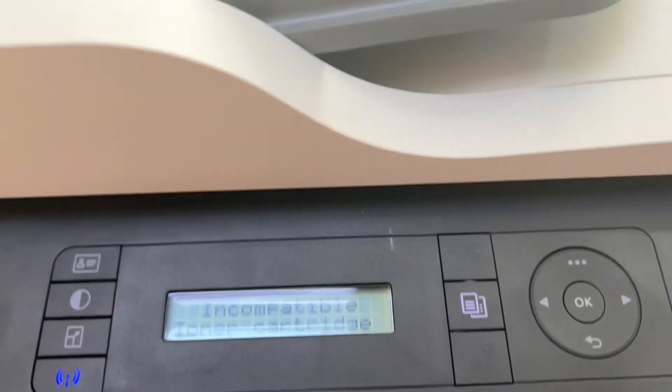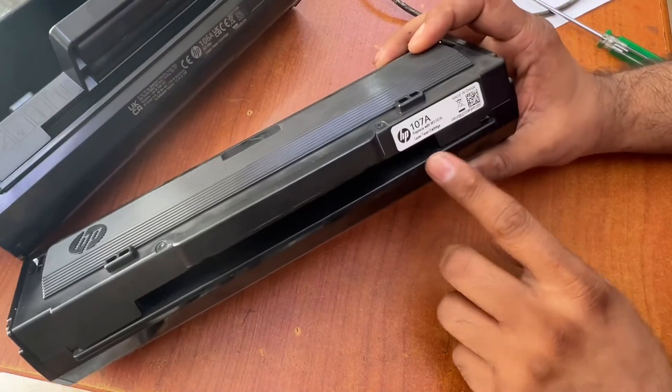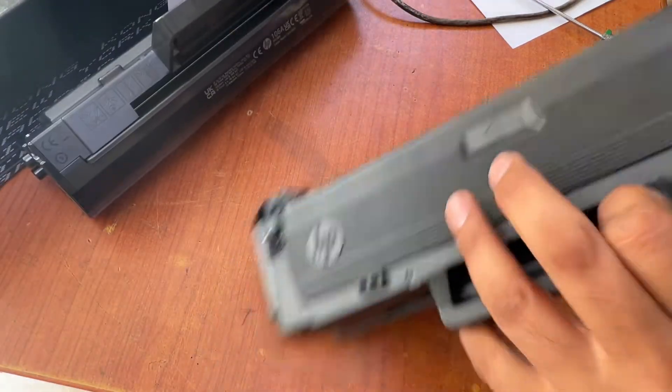Okay guys, you can see this is the toner that came with the printer and this is working fine, only showing a low toner message. And this is the new toner we purchased. We need to swap the memory chips.